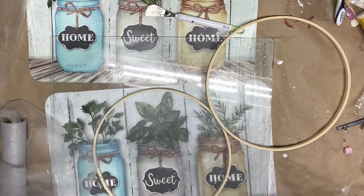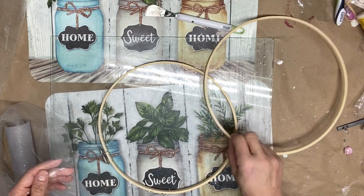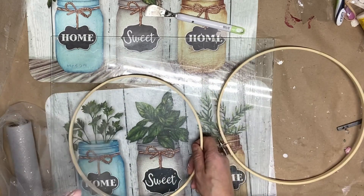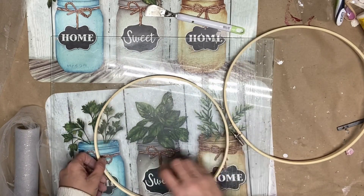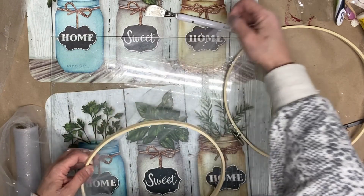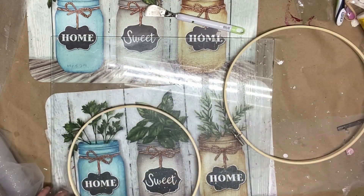Take the small part of the embroidery hoop and place it down on a flat surface. Then cut a piece of tulle that is slightly larger than the embroidery hoop — you can also use veil. Since our tulle was not large enough, we cut two pieces and put them together to make a larger piece.